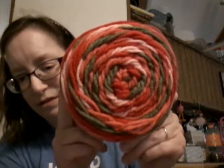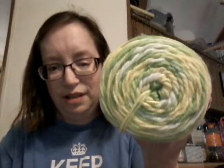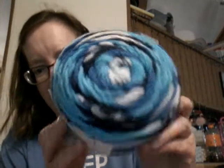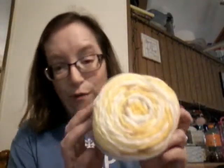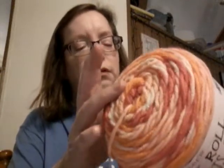The first one is called guava. The second one is plum. This one is watermelon. And this one is the one that Sarah used in the video. This one is lime. And this one is blueberry. This one is banana. And this one is pink grapefruit.